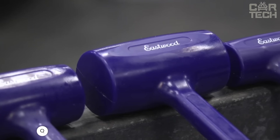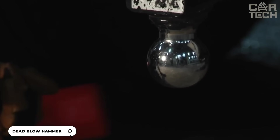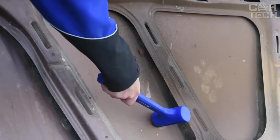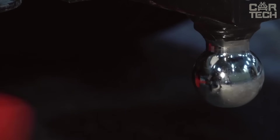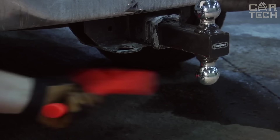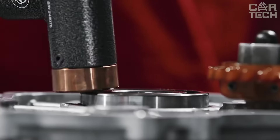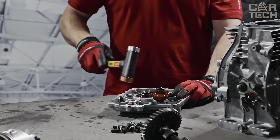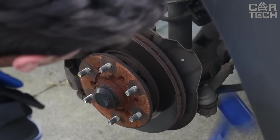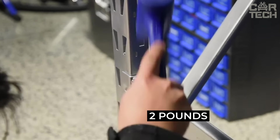Nyko's Dead Blow Hammer eliminates recoil because the head is filled with steel shot — it hits harder and doesn't bounce back. It also produces no sparks, making it perfect for car bodywork. The bright neon orange color makes it easy to find in a toolbox. Built with unibody technology, the head and handle are one piece with no weak points. The diamond-textured handle won't slip even after hard blows. It weighs 2 pounds.